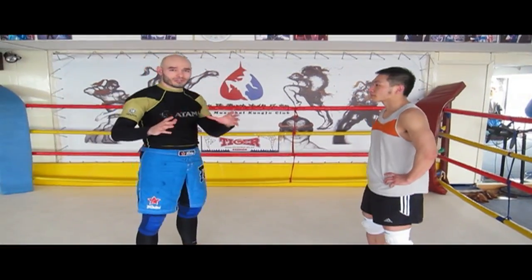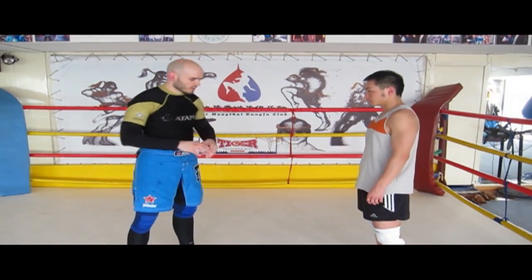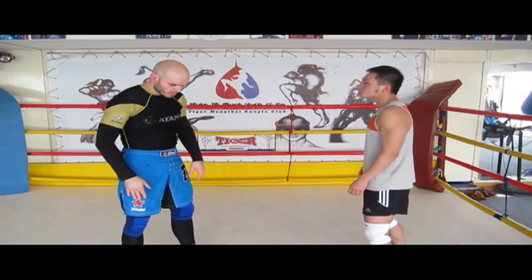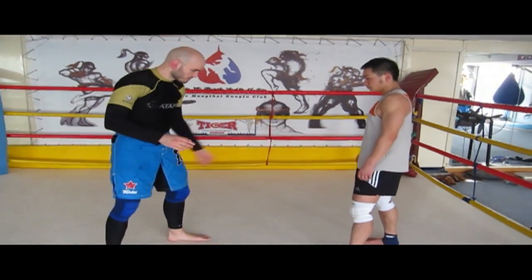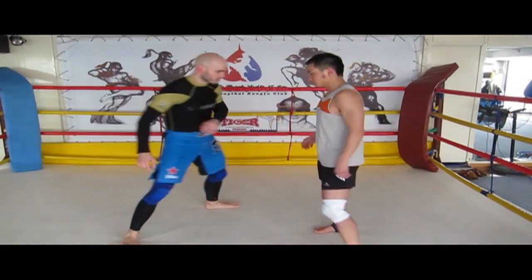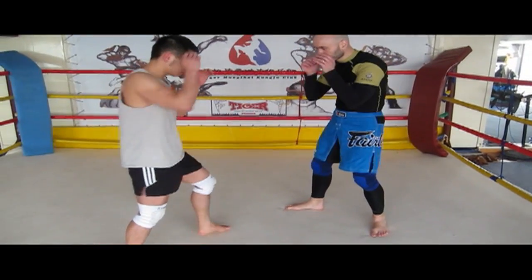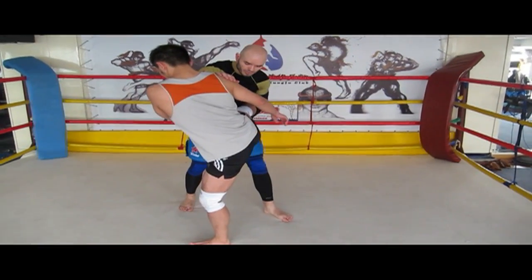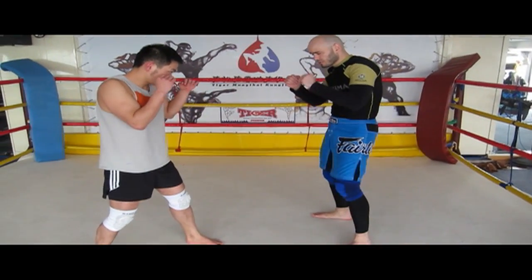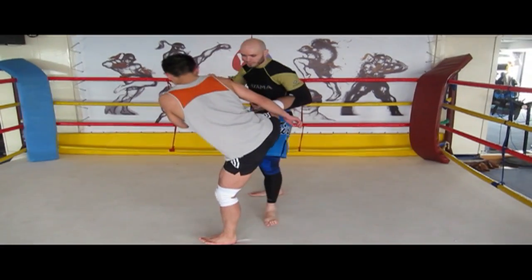Let's talk about catching kicks, which is a big part of Sanda — Chinese kickboxing. It works out very well in mixed martial arts as well. If he's throwing a leg kick, essentially what I'm going to do is hook over the top and switch directions, step toward him at an angle, and throw that kick. Just hook over the top and step toward him. I can use this to set up throws, takedowns, strikes — throw that up again and strike them.